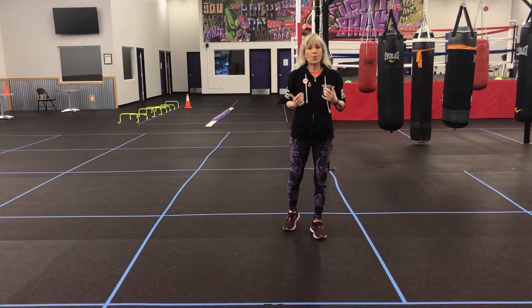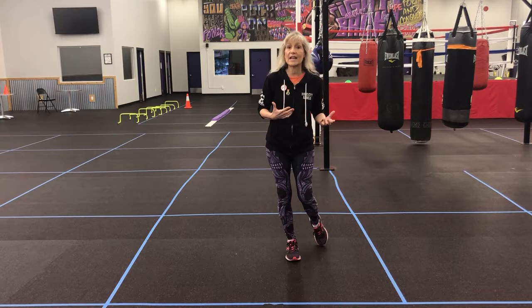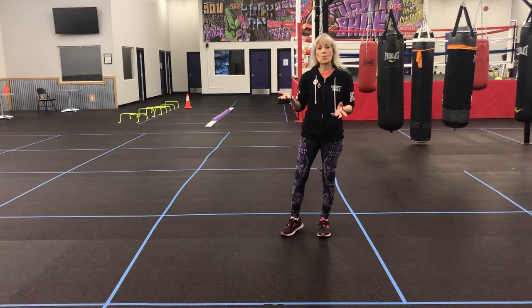Hi! Today we're gonna be learning about functional training. What is functional training? Functional training is a must. It is how our body moves naturally out in the real world.